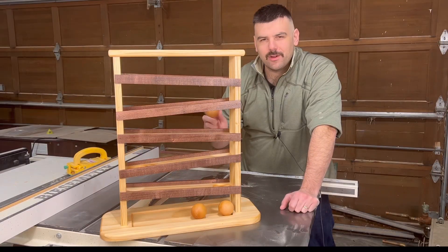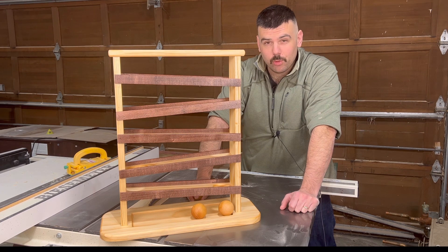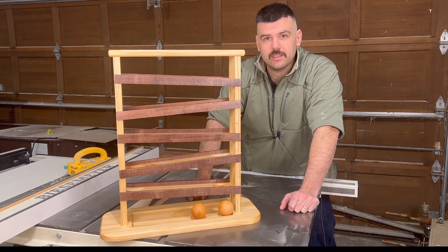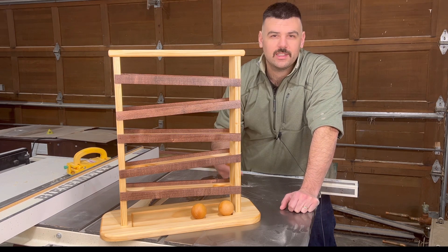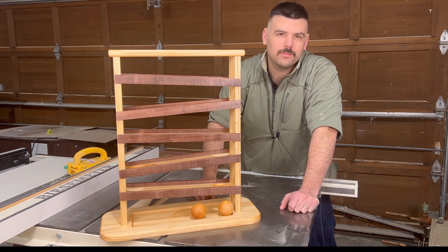All right, we're finished. Overall, this is a pretty fun project to make. The most annoying part was adding that cutting board oil — if you have a better way, let me know in the comments. I'm happy with how it came out, and I'm actually going to be donating this to my local preschool who's having an auction, so hopefully they like it. Anyway, thanks for watching, and as always, hit the subscribe button if you liked this video, and maybe give it a like as well. We'll see you next time.